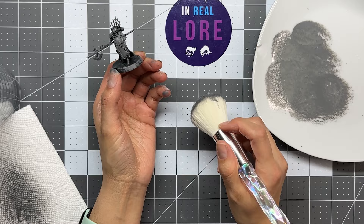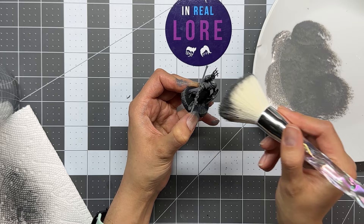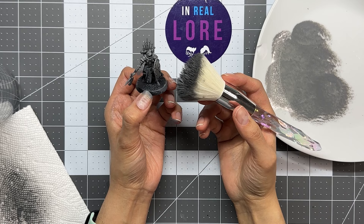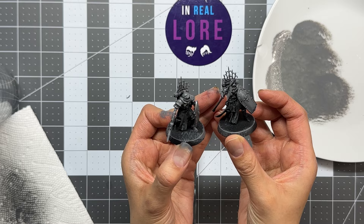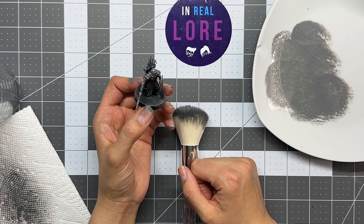My hands are getting dirty — yeah, that's going to happen. Try to get into the face because it's beneath the groove; shove the brush in there to get some gray in there. That's basically it for the gray. How does it look? Mine is a little bit heavier, and that's fine — you're just trying to get a shadow so you can see the recesses. It shouldn't be wet because if it's dry brushed correctly it should be mostly dry.